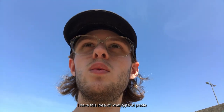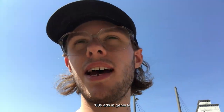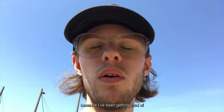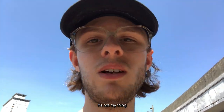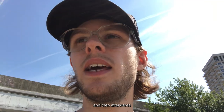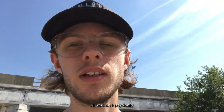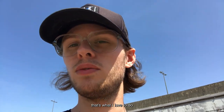I have this idea of what type of photo. I've been looking more and more at 80s skate ads, 80s ads in general, because I've been getting tired of modern advertisement. It's getting too boring, it's not my thing. So I want to dial it back a little, go back to a really clean photo, and then afterwards I'll work on it physically — I'll print it out, make collages, make it so that it's actually a handmade piece. That's what I love to do.